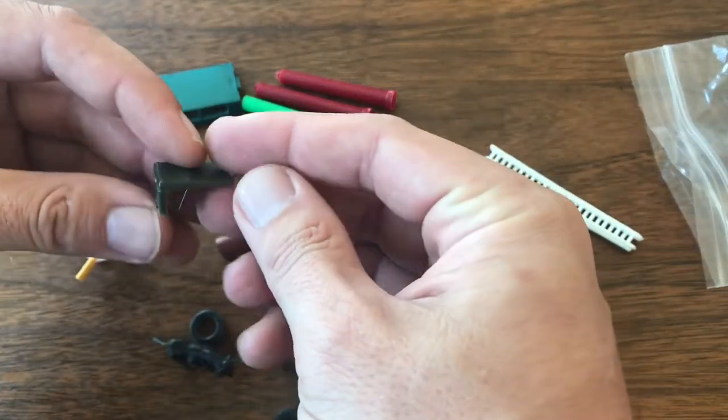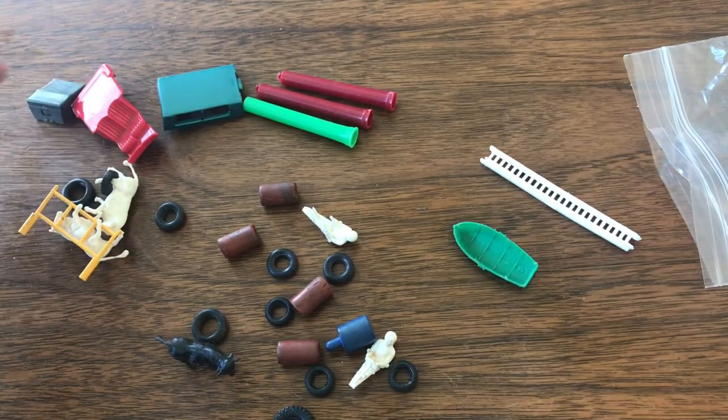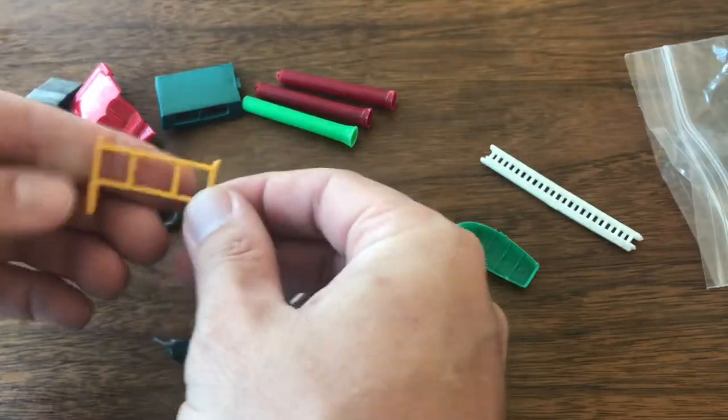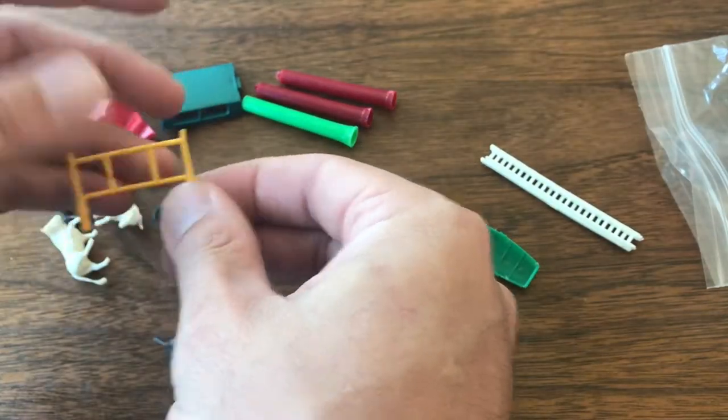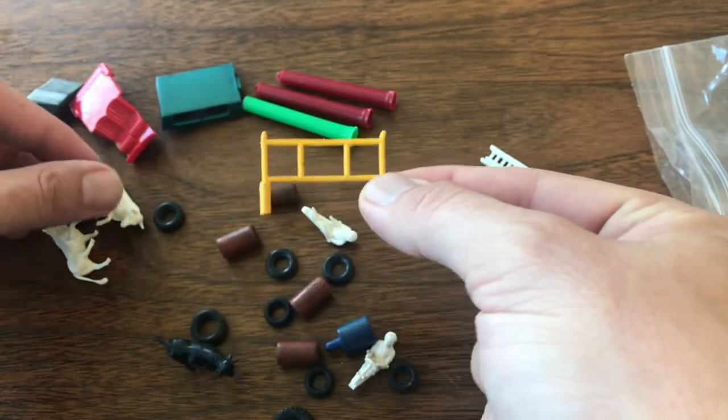Some of these others look like maybe an army jeep topper. And there's a stake truck piece — I've got a few of these loose, so I can throw that in with my other stake truck scaffolding pieces.